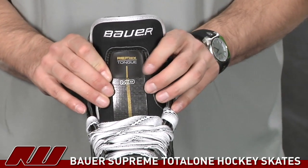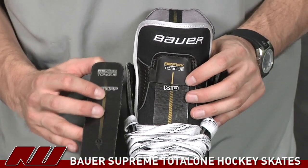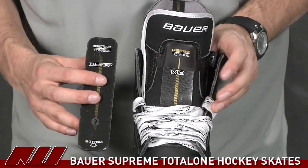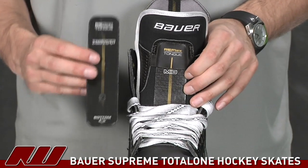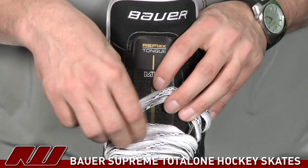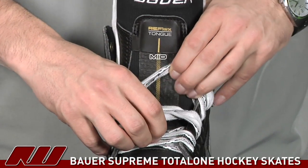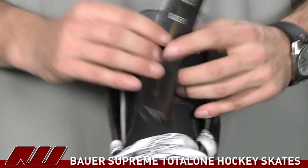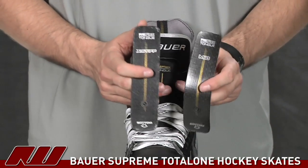Right now we have a medium flex in there, and they offer different tongue flexes — they're calling this the Reflex Tongue — so you'll have different options to choose how stiff you want it. This is an example of the X-stiff one; the one in the skate is a medium. To change them, it's pretty easy: you just move the laces away at the bottom, pull a little tab, bend it and it pops out, then replace it with whichever flex you prefer — stiff or soft.